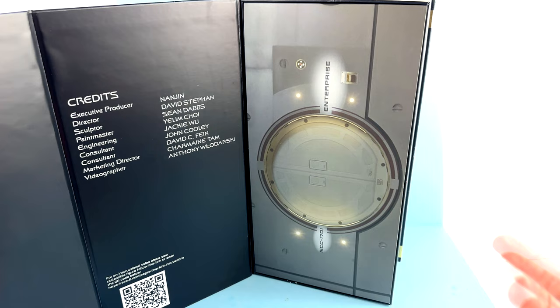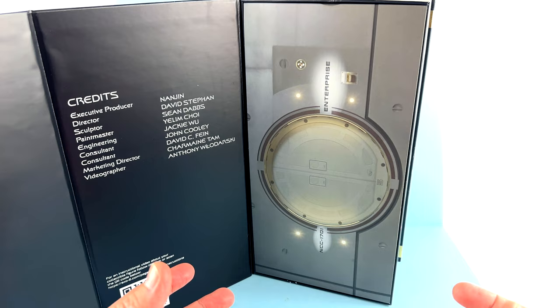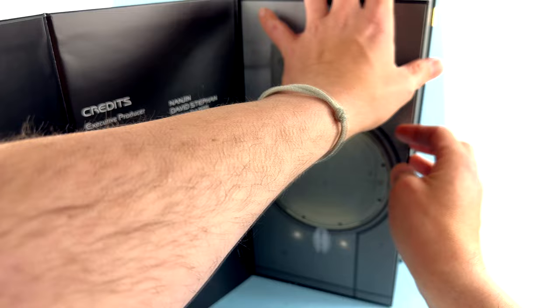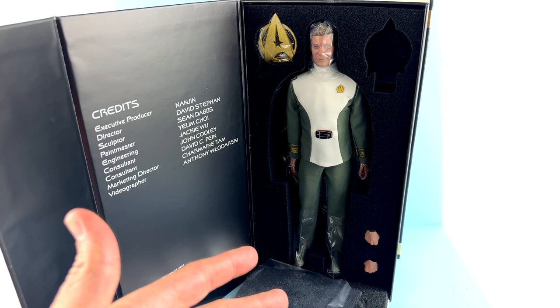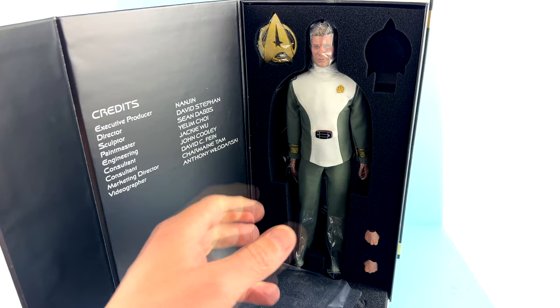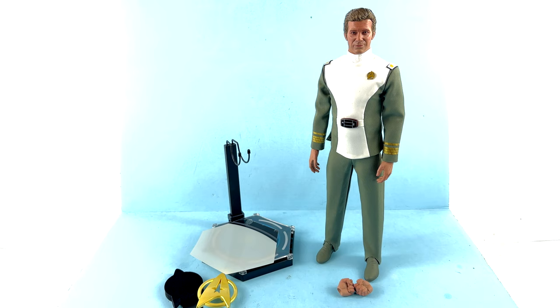When you open it, you get the credits as well as a little QR code that you can scan to get some instructions — but you don't need that because you have me. I love this interior artwork showing the docking port for the Enterprise, from when Admiral Kirk first went to the Enterprise after getting command back. You can remove that piece, and underneath you have a foam piece with the figure and his accessories inside. I can already see I need to futz with the outfit a little bit, but for the packaging, that is about it — so let's get him out.